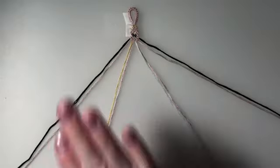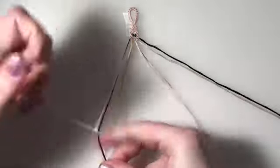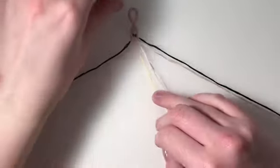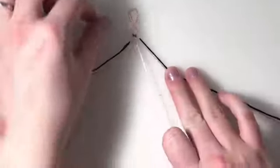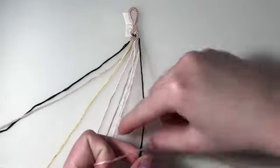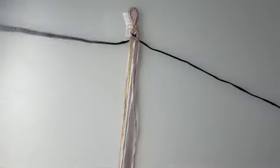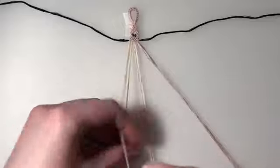For row one, my first three pairs are going to be backward forward knots, and then my final pair is going to be a forward backward knot. For row two, I'm going to take out my outer strings and repair all my strings without the outer strings. This entire row is going to be forward backward knots.